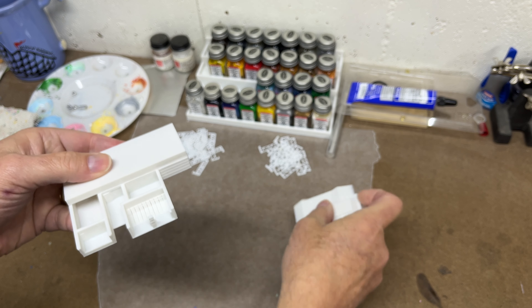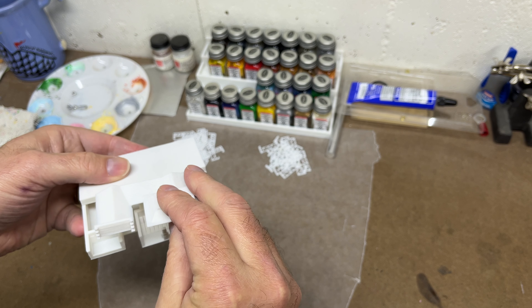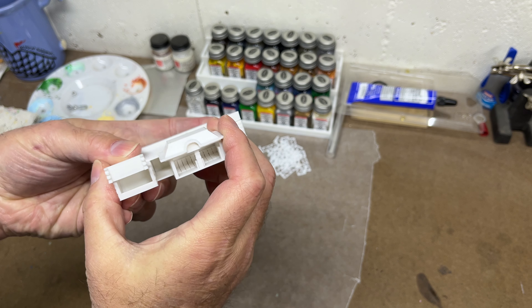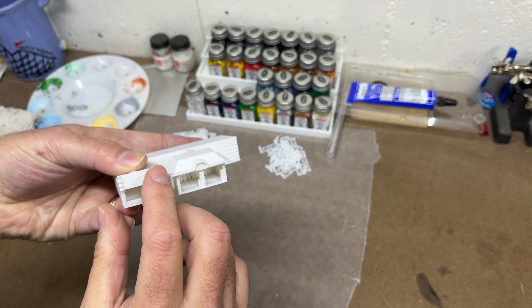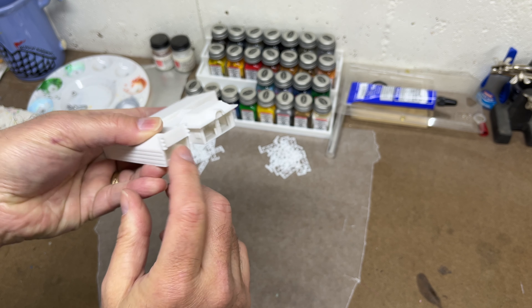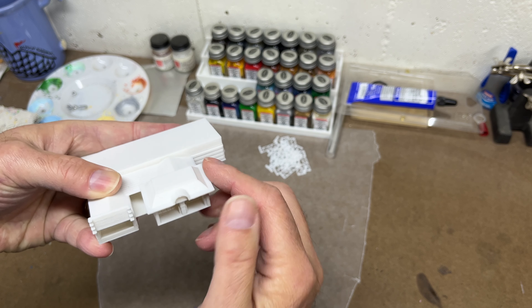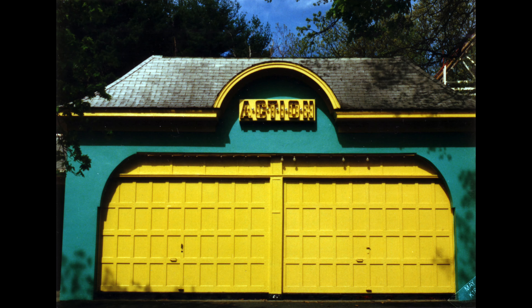There's also this section which I 3D printed separately because it would be difficult to print it all together since there were overhangs. I also printed the sign for the novelty game with the little crenellations on it, and the overhang for the roof of the action booth. The action sign is turning out to be very, very tiny and I'm probably just going to put a little dot of color there to indicate where it was — it's just going to be too small to see.